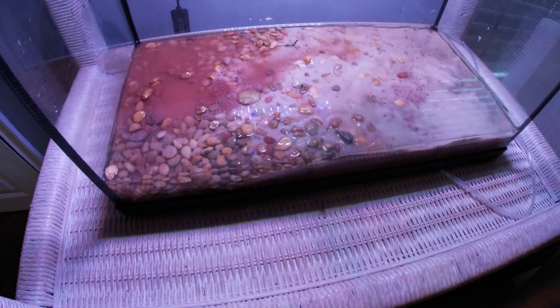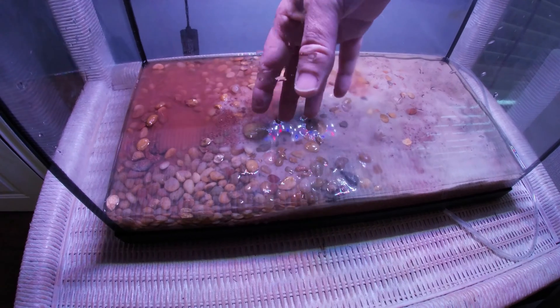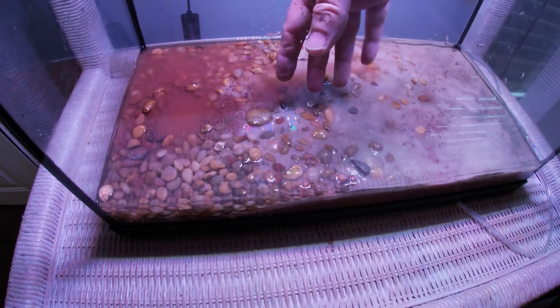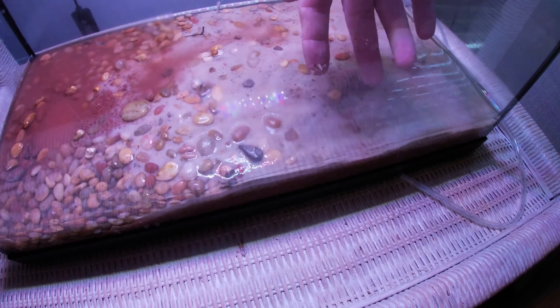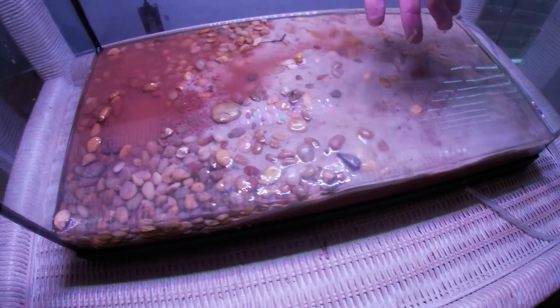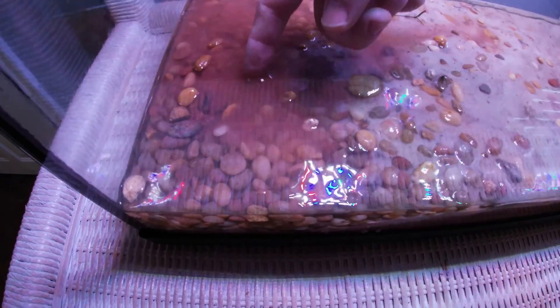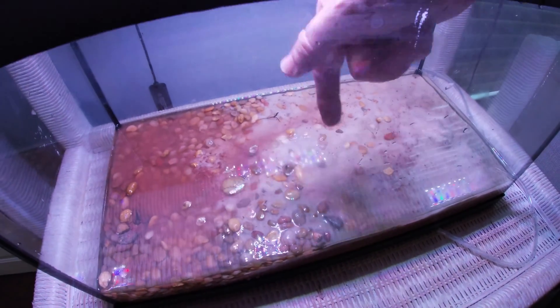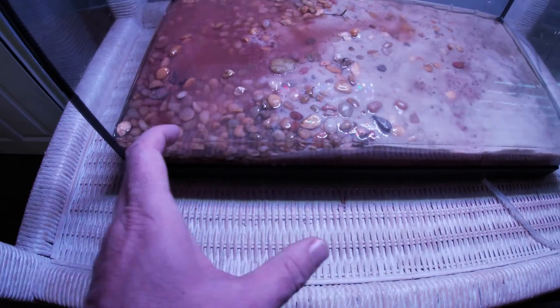I wasn't planning on doing this, but I'm going to take all of this substrate out, sort out the rocks and everything, then go outside and wash it. It'll be a sand and substrate mix, but I hate this substrate — one little thing and you get this cloudy red plume, which might be why this tank was always cloudy.